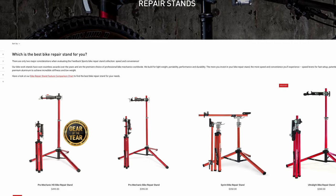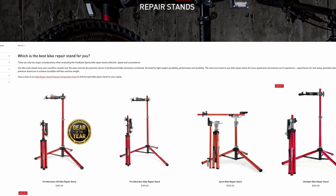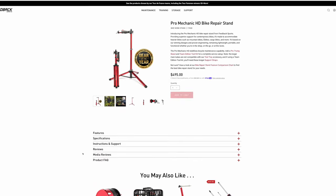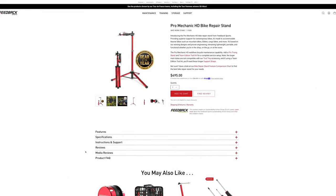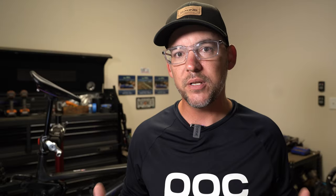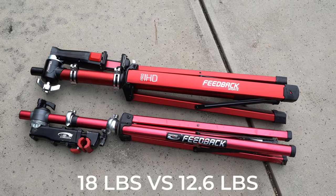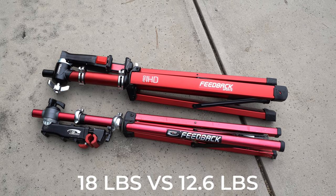You might be wondering — with everything being better than the Pro Elite, are there any drawbacks? First off, it's the price. The Pro Elite stand starts at $395, which doesn't exactly make it a budget option to begin with. To get into the HD stand you add another hundred dollars, putting you at $495, which could be a hard pill to swallow if you're just a casual rider. The second thing is you're dealing with a larger, heavier stand overall — while the aluminum construction keeps it light for its size, it is still a lot larger than the regular Pro Elite stand.